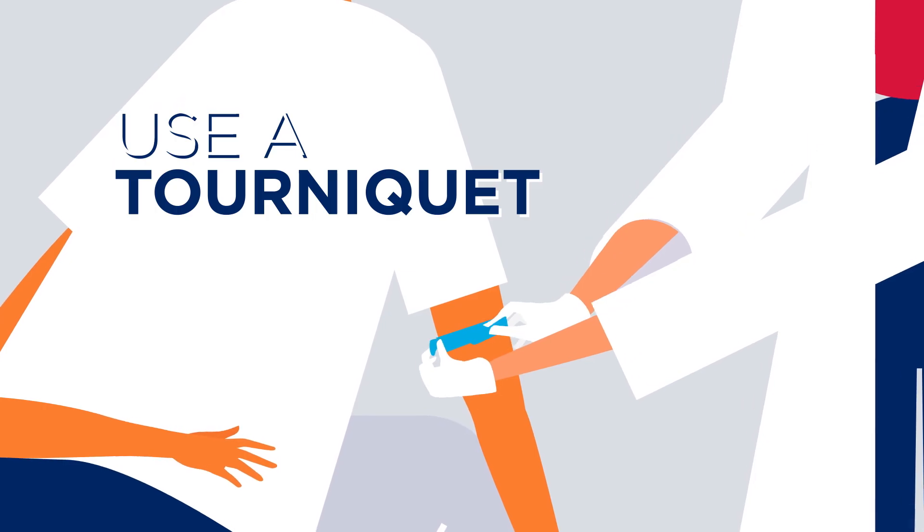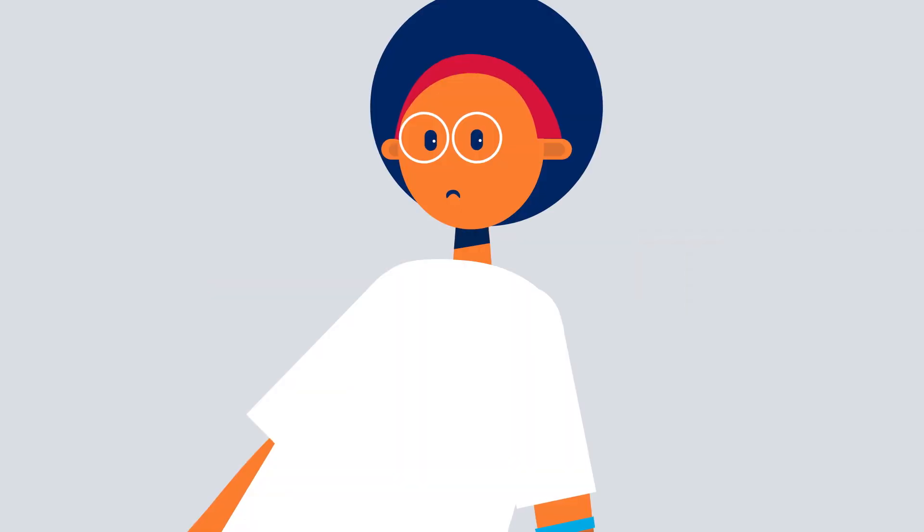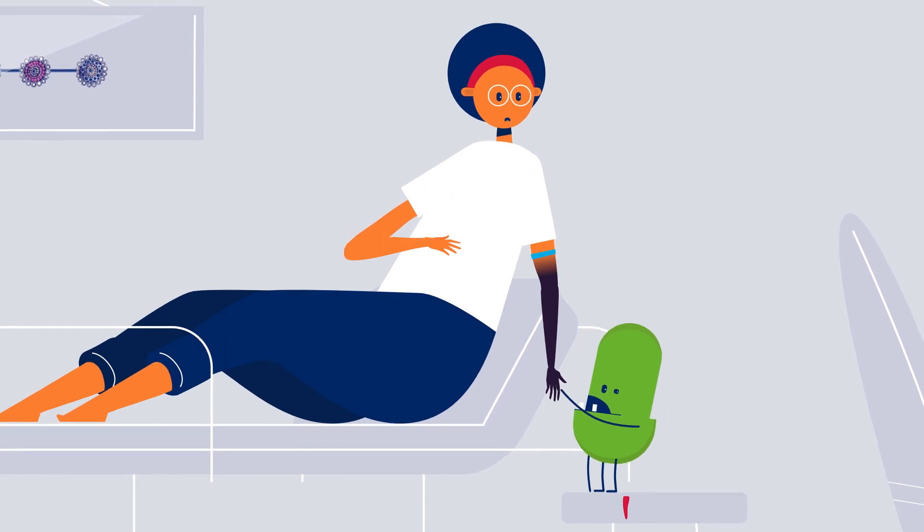Do use a tourniquet. Don't leave the tourniquet on too long.